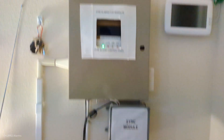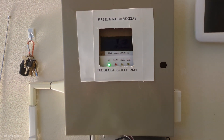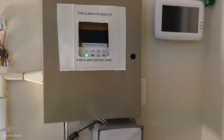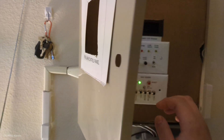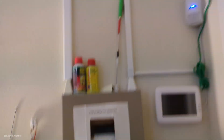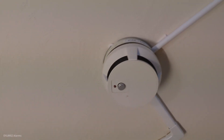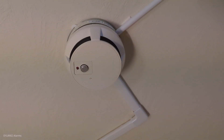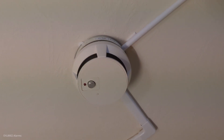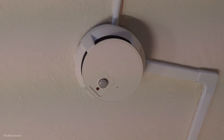We have the panel right here — pretty much self-explanatory, just the same thing as always. We have an ESL 53CS flow detector with the heat sensor in it.